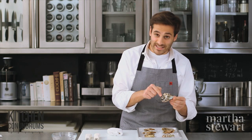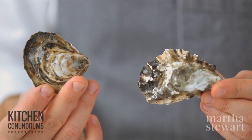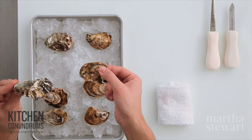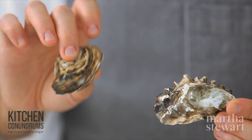It also has quite a deep cup. In comparison, an East Coast oyster — this one is from Prince Edward's Island — is a little bit more smooth. East Coast oysters have a bigger cup but a smooth exterior and less ruffles in the shell itself.